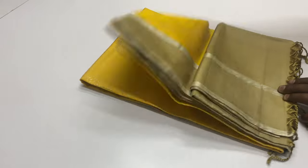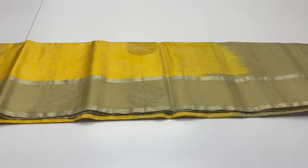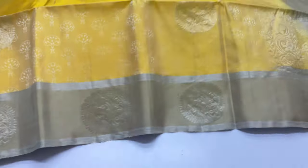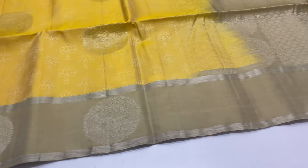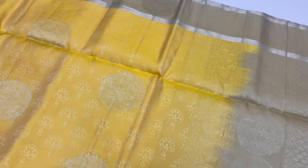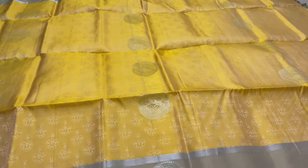Next saree, saree code 8. Blouse in beige color. Body of the saree on each side — full and full silk thread work makes the design of this saree.